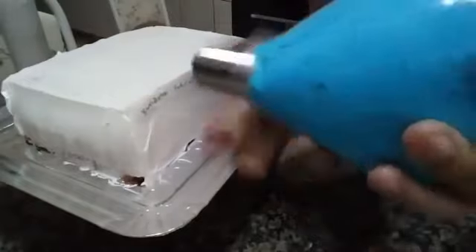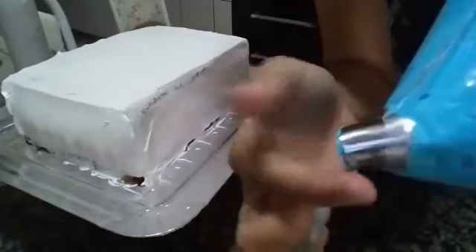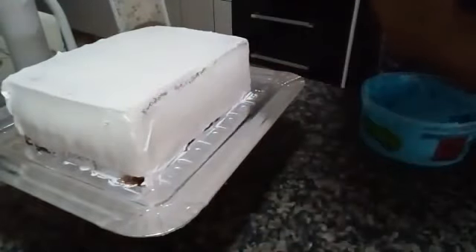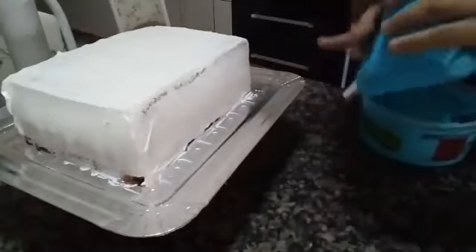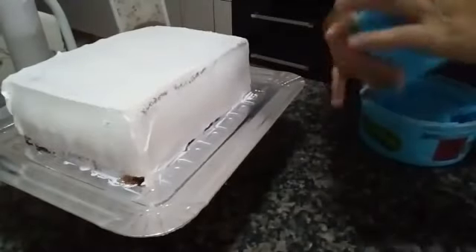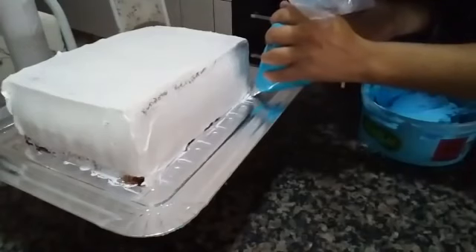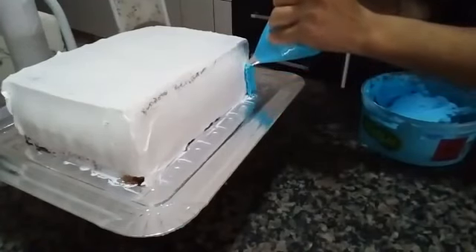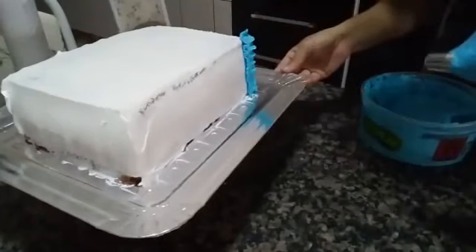Let's use tip 402 here. This flat part — we'll press it against the cake, this flat side against the cake. We'll press it to the cake and just do this movement with the hand, going upward. Good afternoon, Amanda. Thank you very much to everyone who is sharing. I'll just move like this and wiggle my hand, going all the way up.